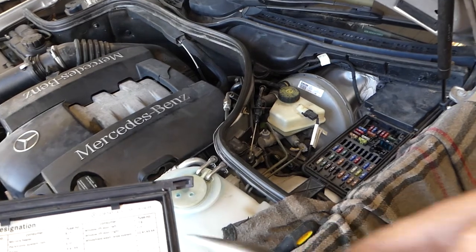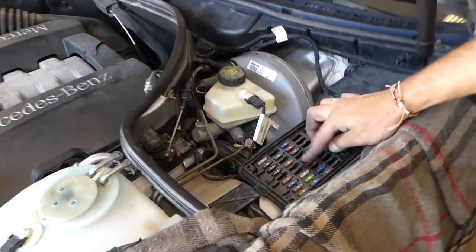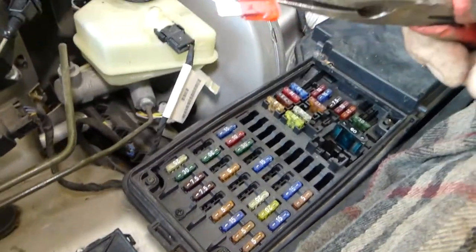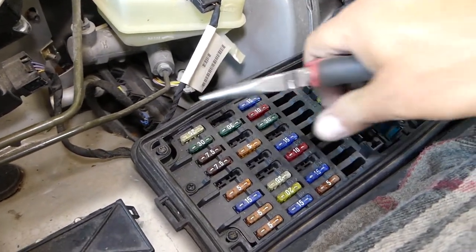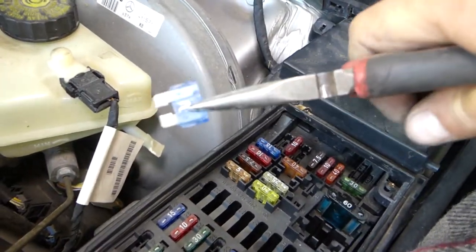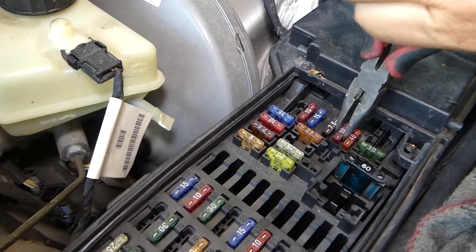So we have fuse 22 — that's one of them. Fuse 22 is a 10-amp fuse, right there, and this one is good. Then we have fuse 41, which is right here — a blue 15-amp fuse — and this one's good. And fuse 43 is also for the windshield wiper system.